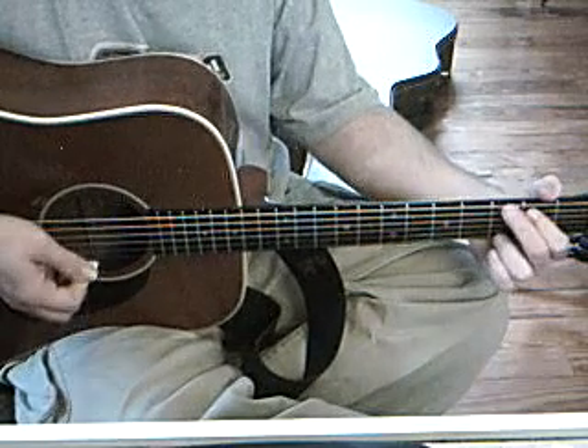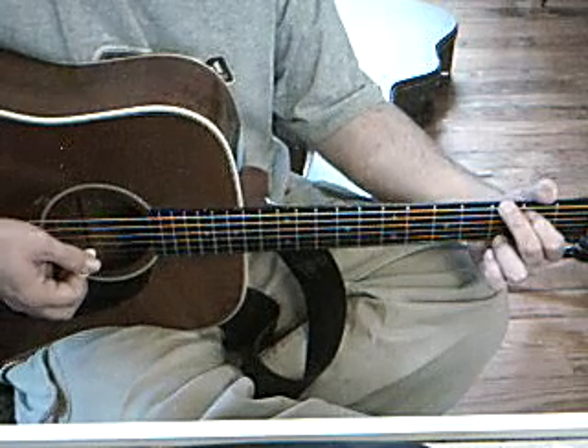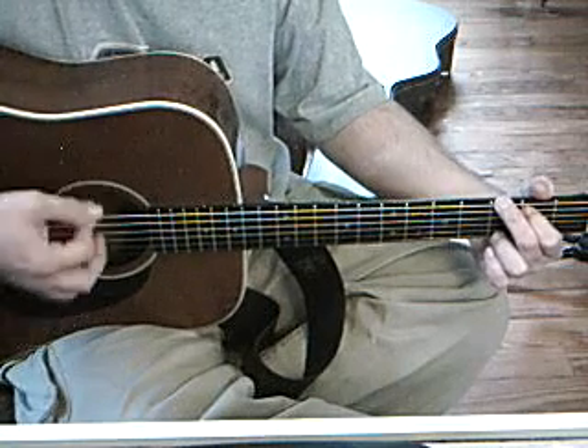My strumming pattern is going to be a down, down, up, up, up, down. So it's down, down, up, up, up, down.